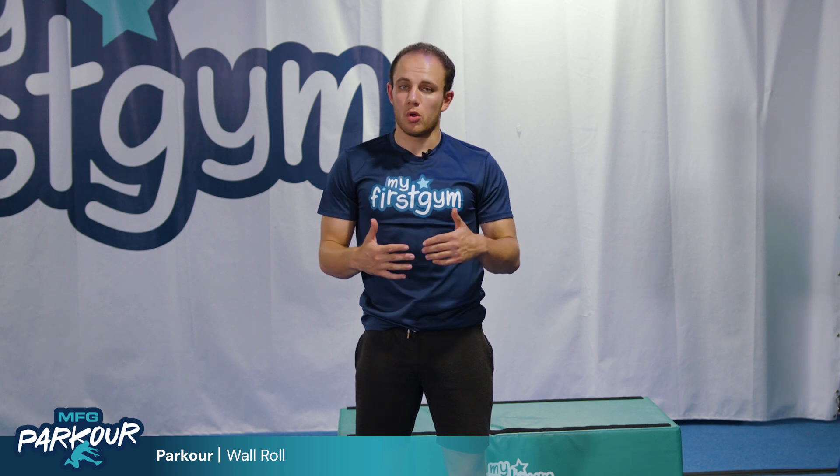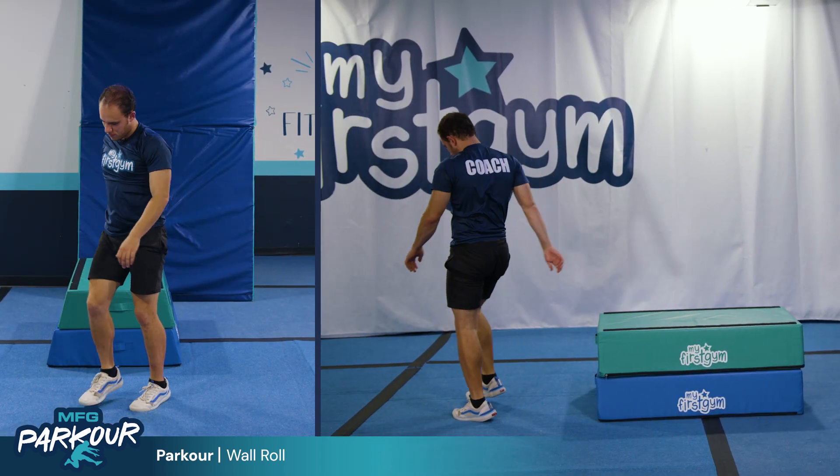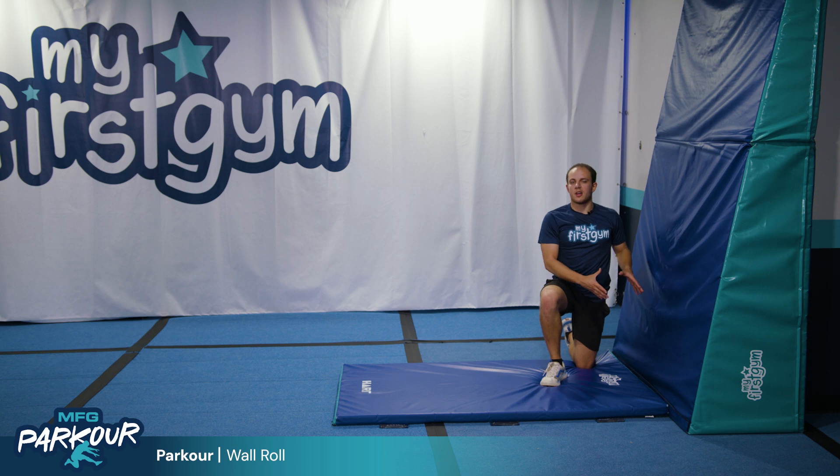Good day everyone, I'm Coach Harrison and in this video we're going to learn how to do a wall roll. Now if your kids can't dive roll confidently yet, work on that first, and once they've got that on lock, then you can start your wall rolls.